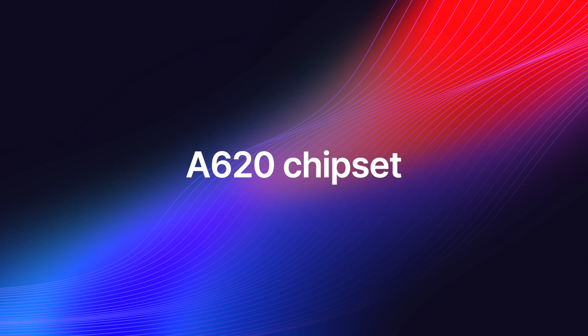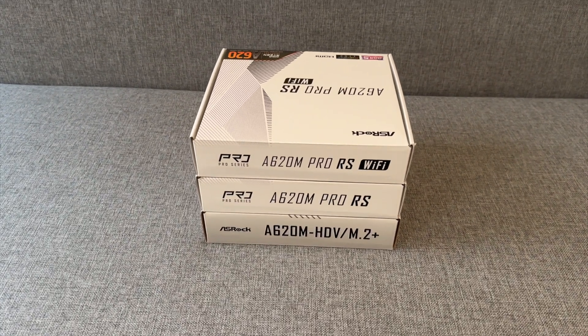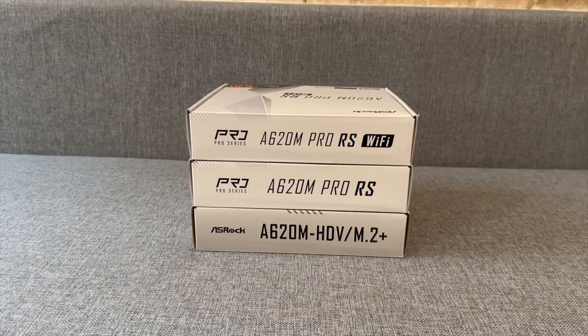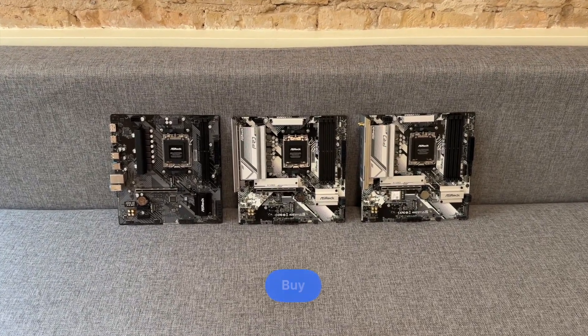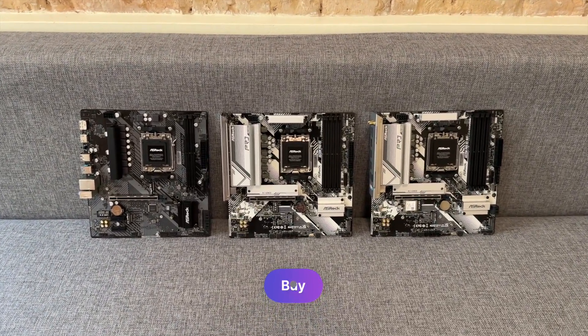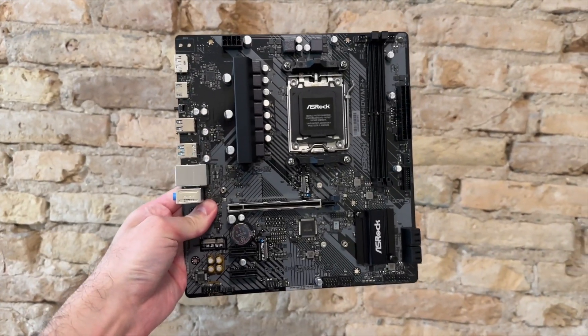Let's start with the A620 motherboards. They are the cheapest AM5 options, perfect for basic tasks such as playing games and doing office or schoolwork. I'll leave the links to all the motherboards featured in this video in the description below. The links will take you to an Amazon Web Store local to your country.